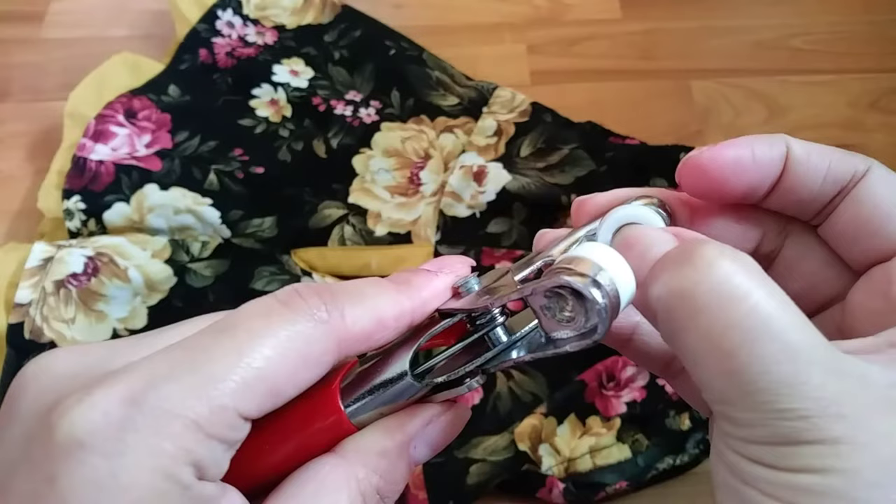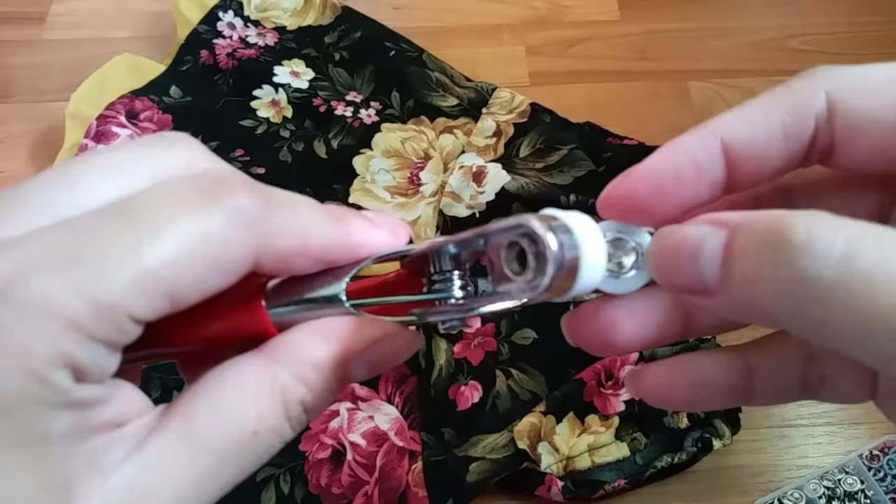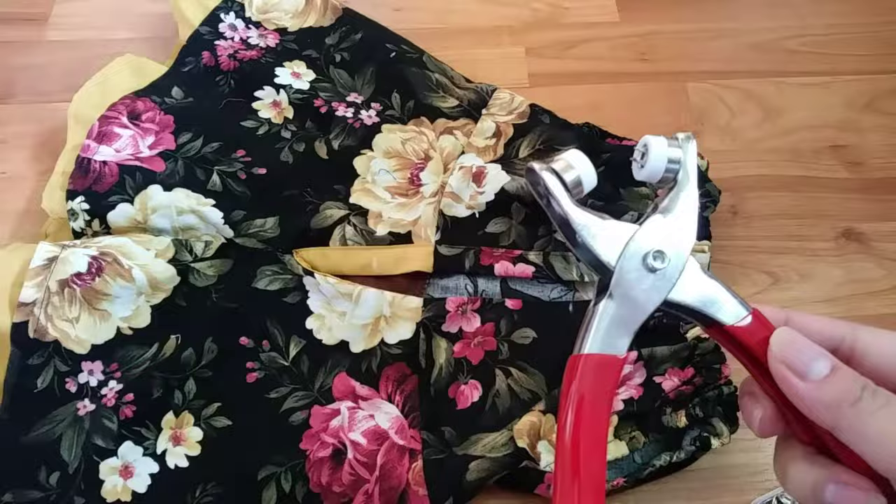Just put the button inside and push it till you hear it click. And this is the lock that holds the button in the garment — it has 5 sharp and pointed edges and it goes right here. Push it in the ring and then shake the flyer — that's how you know that both sides are secure.